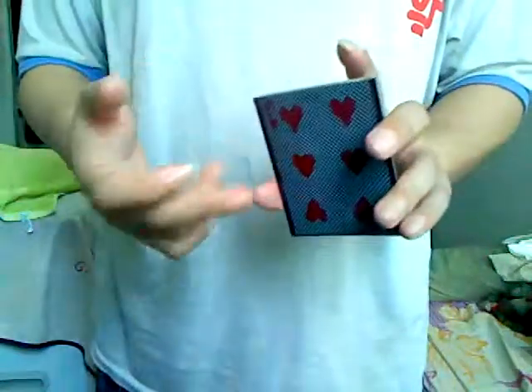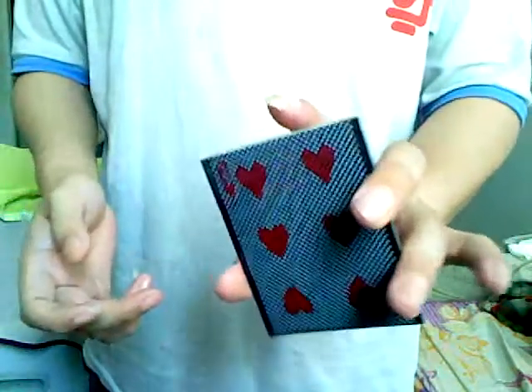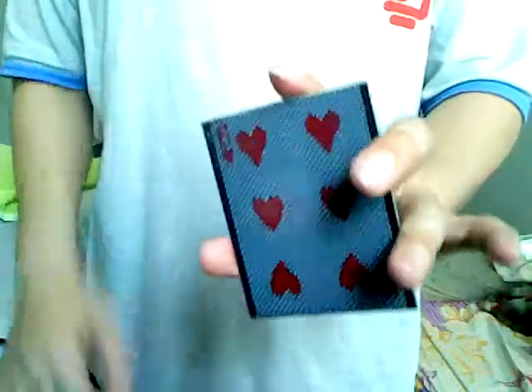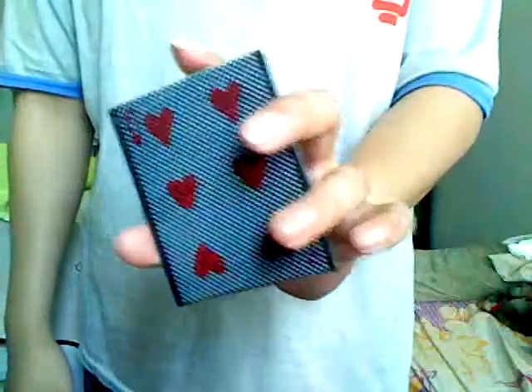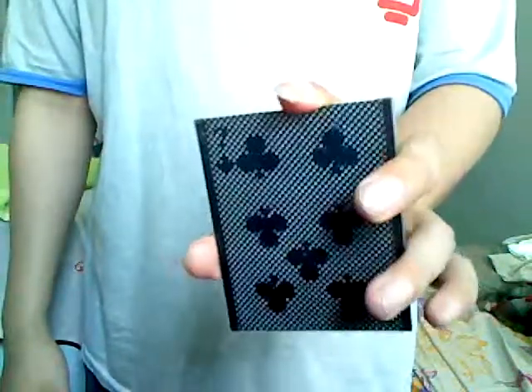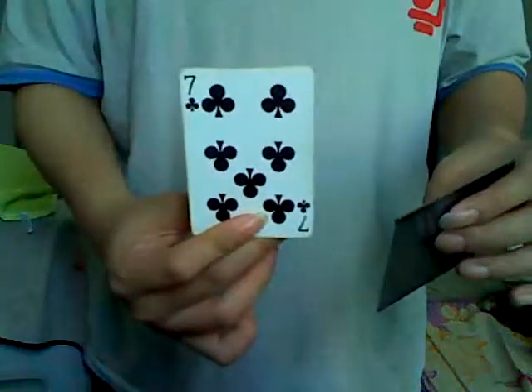Now I'm sure this is not your card — not just yet. Watch very carefully. Something's going to happen. Watch. And I believe this is your card — Seven of Clubs.